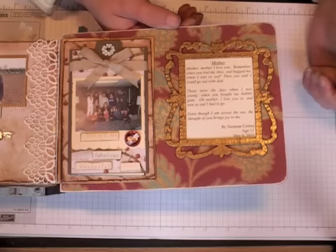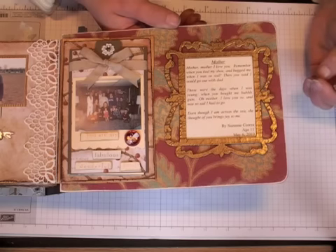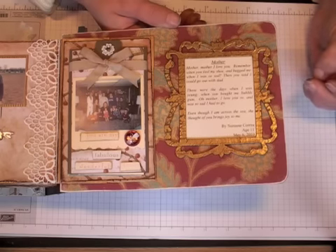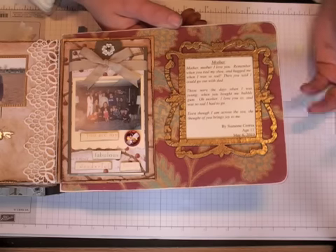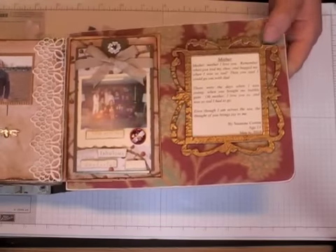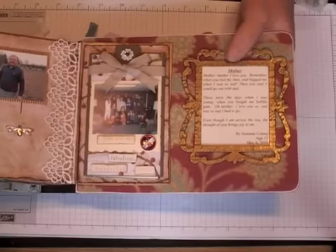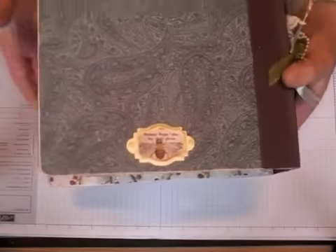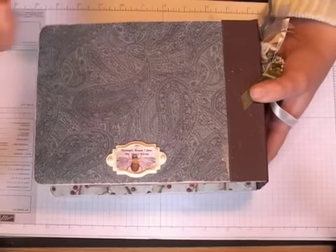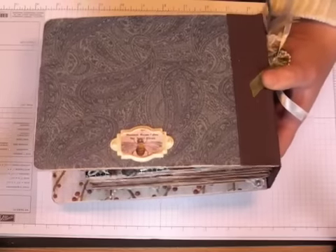Then it goes on to say: 'Those were the days when I was young, when you bought me bubble gum. Oh Mother, I love you so, and was so sad I had to go. Even though I am across the sea, the thought of you brings joy to me.' Age 11, May 6, 2010. I thought that was very special. And then of course the chipboard frame — I did the foam metal technique on it, gold embossed, and then I stamped it with the French script stamp. And the back just has a book plate, and then I added some gold rub and buff to that because it was just too stark — even vanilla was still too bright.